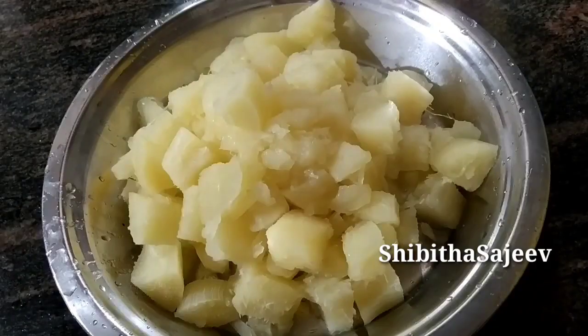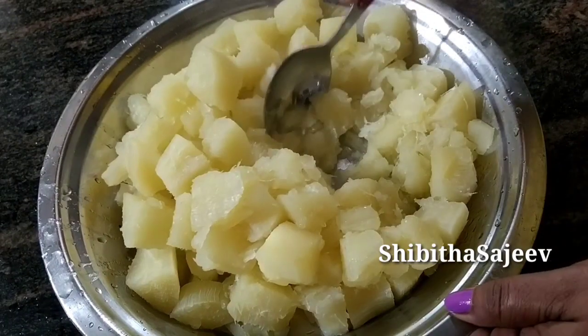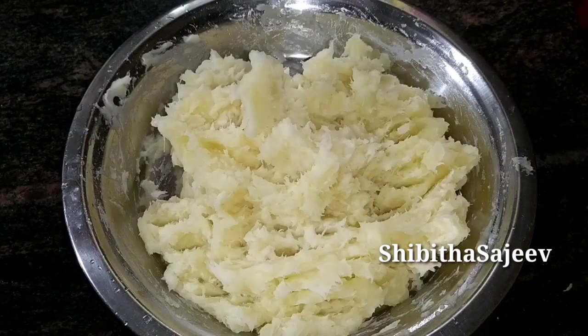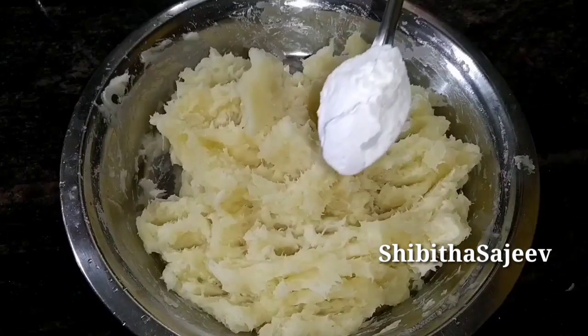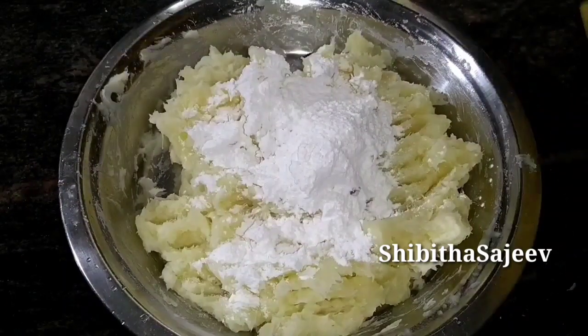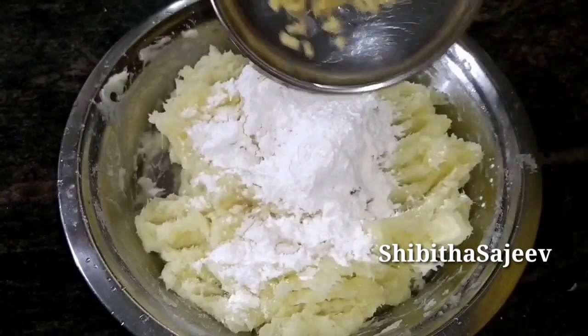We will add a cookie. We will add 4 tablespoons of this.